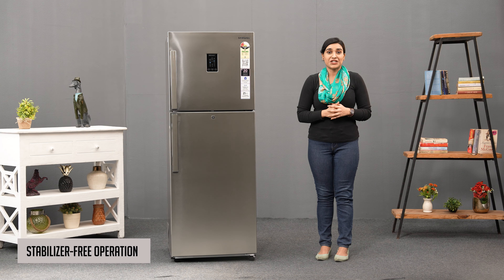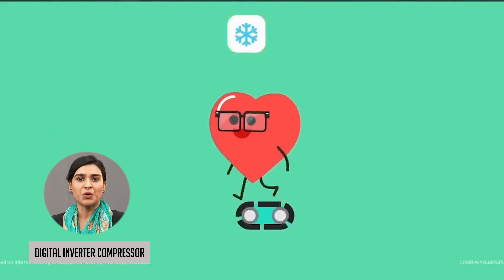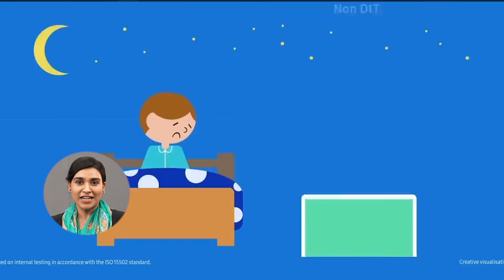Samsung's deodorising filter works wonders in keeping the inside of your refrigerator fresh and odour-free. It effectively eliminates any unwanted smells, ensuring that the original flavours and aromas of your food are preserved for longer periods.